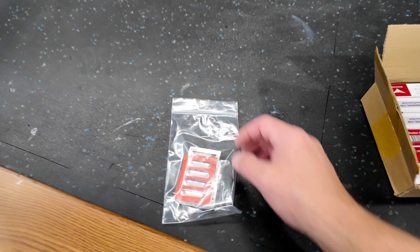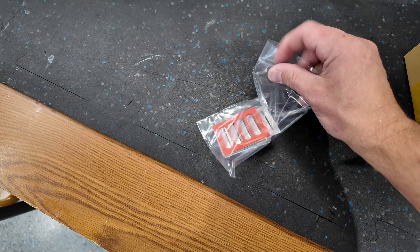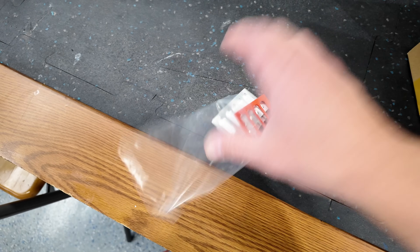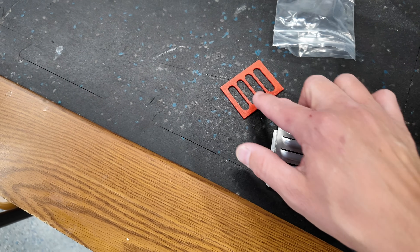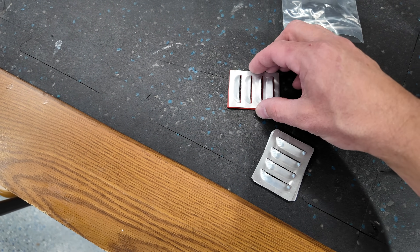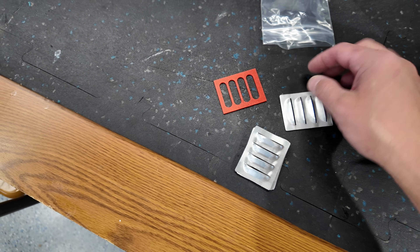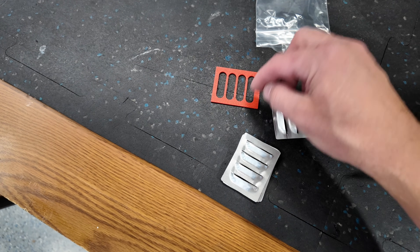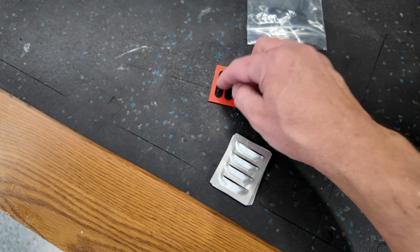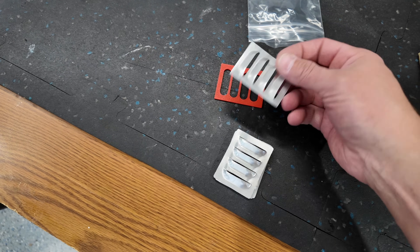We got some aluminum louvers done up here. These are done up by Joe at RC Custom 3D Printing. He manufactures these guys. There's a 3D printed template which matches up perfectly with the dimensions of the louver, and also the cutouts as well. So we can just get this positioned, mark out our cutout locations, and that's going to be perfectly geared for these louvers.